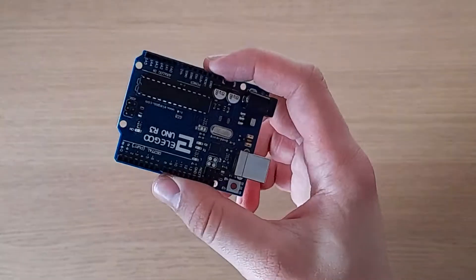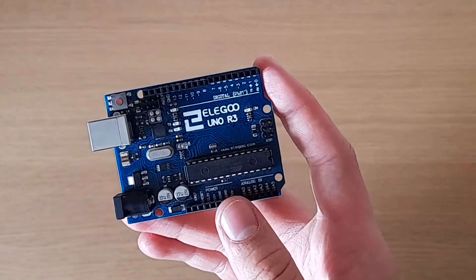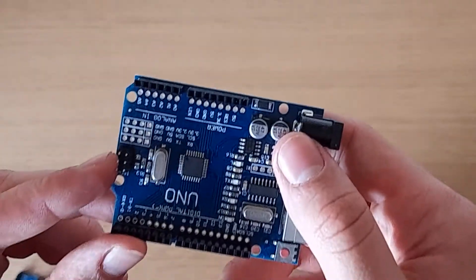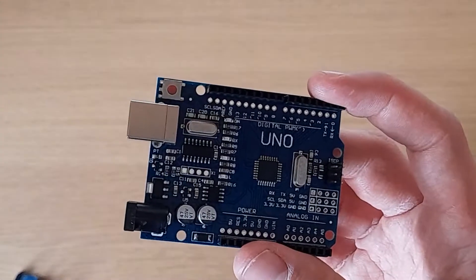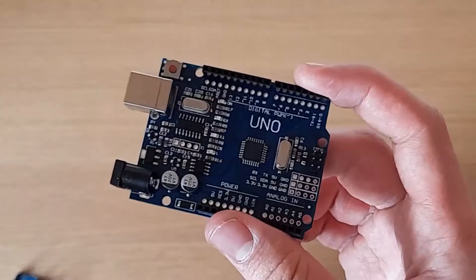You're tired of buying proper Arduinos and spending loads of money on the official ones, so you go onto eBay or Amazon and decide to buy a clone — a bootleg Arduino — and you plug it into your computer and it doesn't work. The main reason for this is probably because this Arduino does not have a bootloader on it.